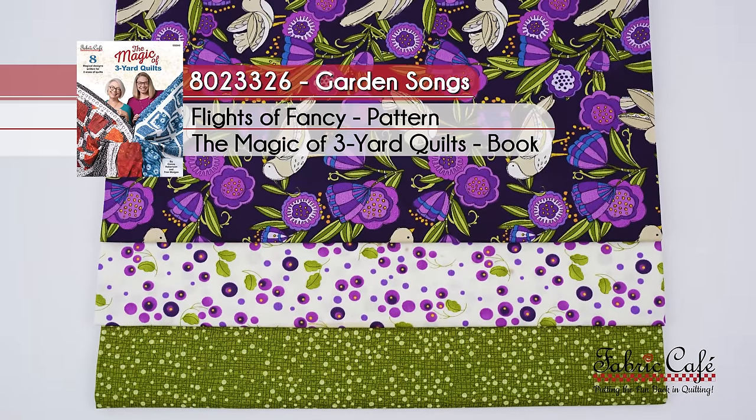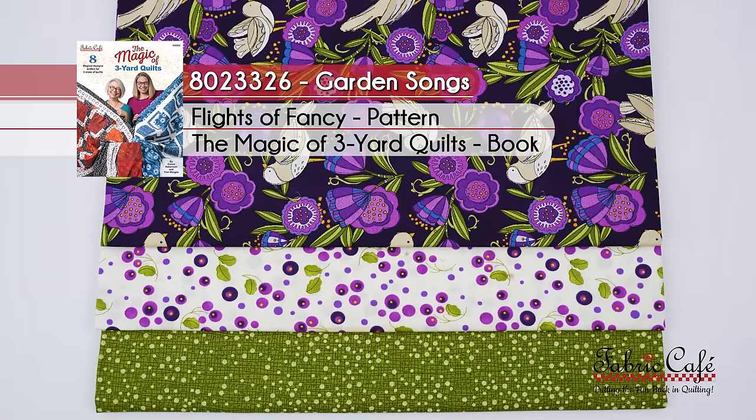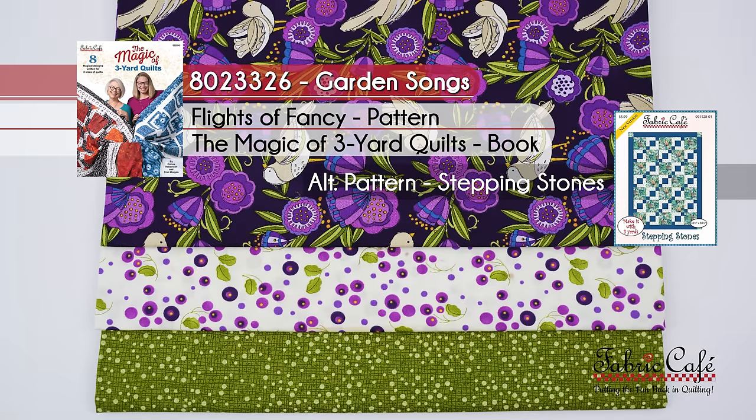This one is called Garden Songs, number 8023326. It's Flights of Fancy from the book The Magic of Three Yard Quilts, and an alternative pattern could be Stepping Stones. It would look great in that too.